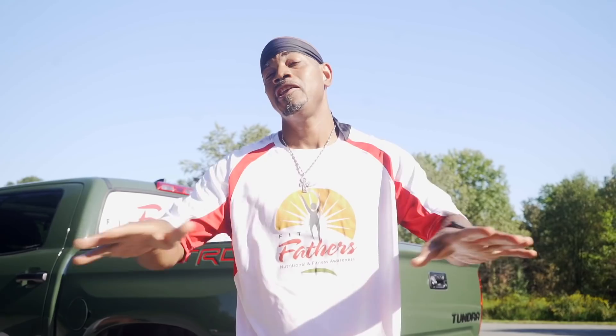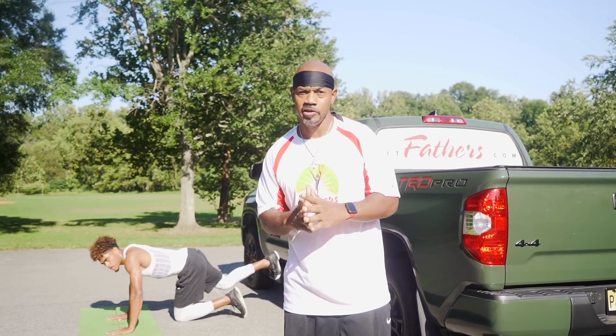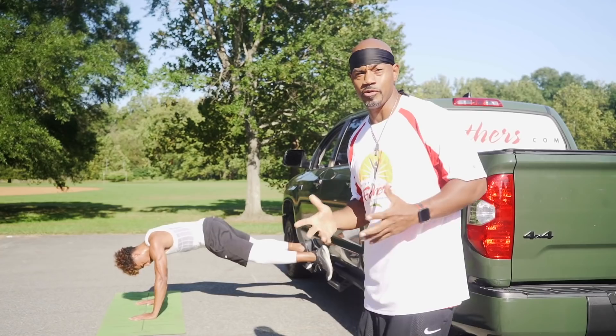Exercise number two: push-ups. Do them as often as you can, as many as you can, anywhere you can. Push-ups are one of the most dynamic elements of physical fitness without using equipment — you're working your pecs, your deltoids, your triceps. Just do them all day. Push-ups, folks — real easy.